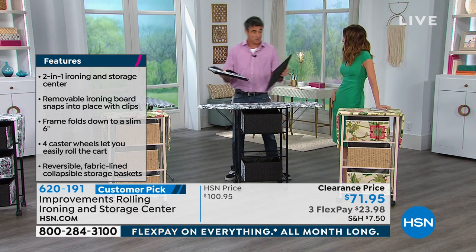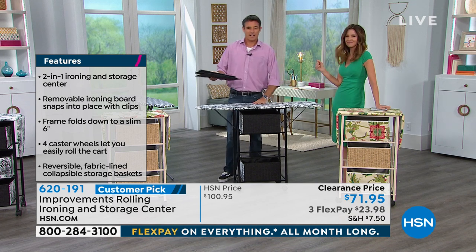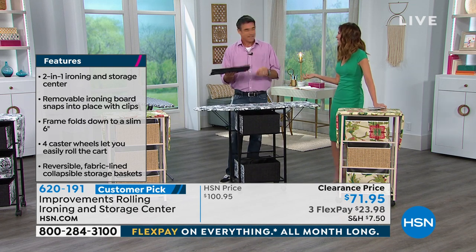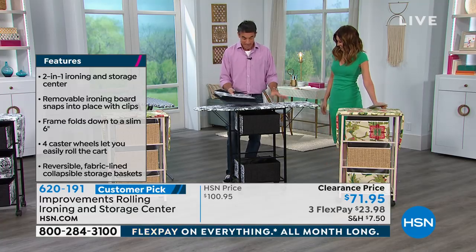I'm glad you said toile for me because I struggle with the word toile — it doesn't look like you'd say it that way, it looks like 'toil.' Well, that's what ironing is for me — it's all toil. So what I was going to say is, why don't we push this towards the men of America and the men of the world?